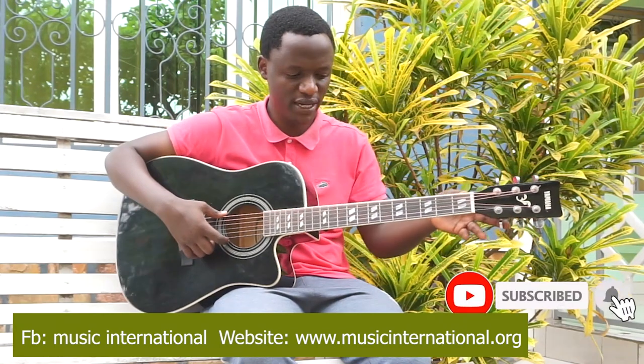These are tuners. Tuners: one, two, three, four, five, six. The guitar has six tuners.